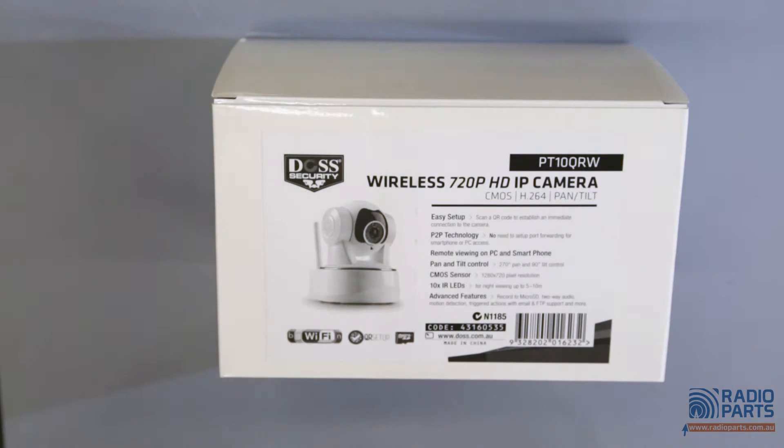Basically, this IP camera allows you to access from anywhere in the world. So if you install it in your home or office, you can monitor through your smartphone or PC.